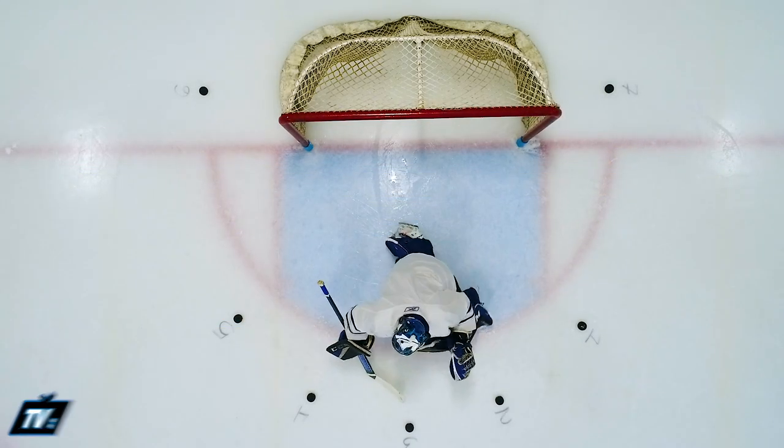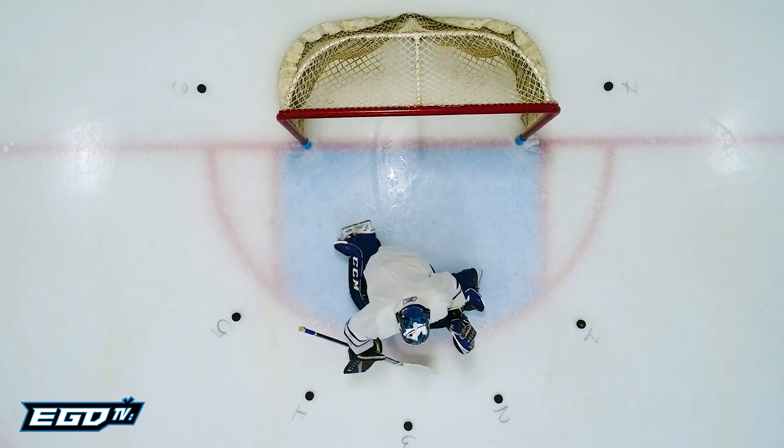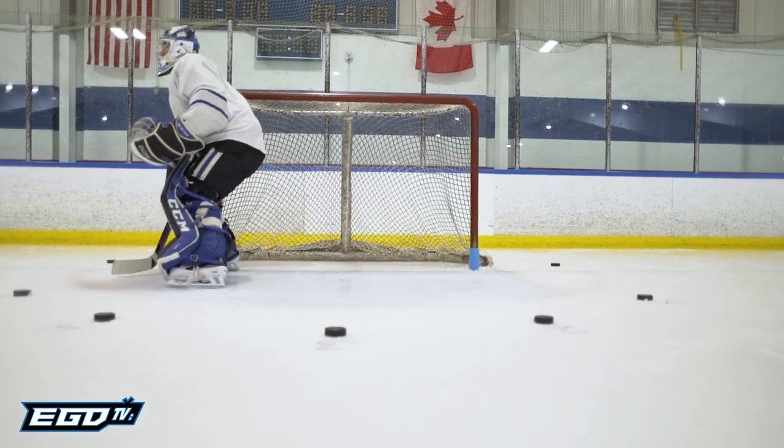Quick and accurate edges could be the difference between a save and a goal. This five puck progression drill focuses more on technique and speed than exact game situation, and shouldn't be performed unless the goalie is warm and loose, to avoid potential strain on the hip flexors and groin.